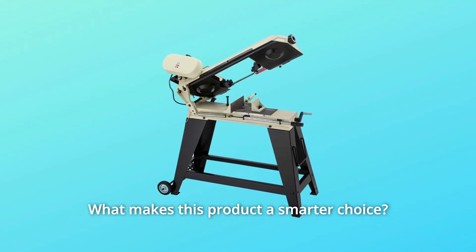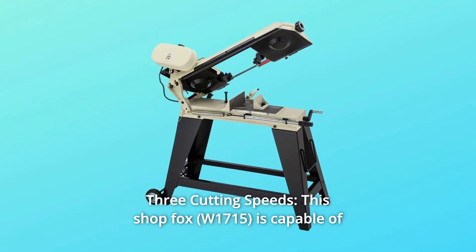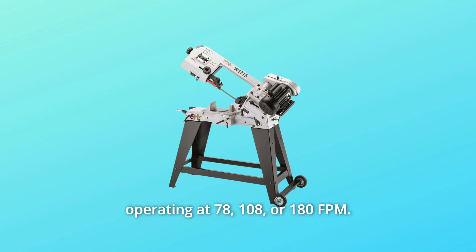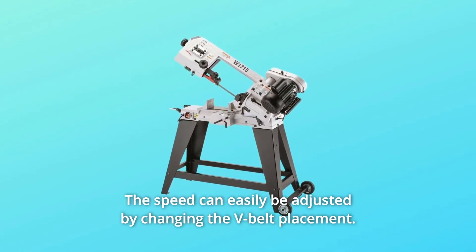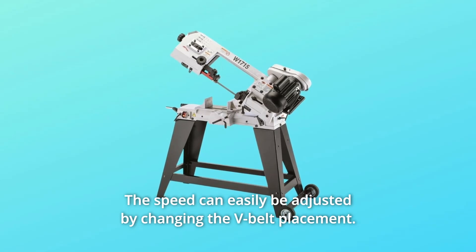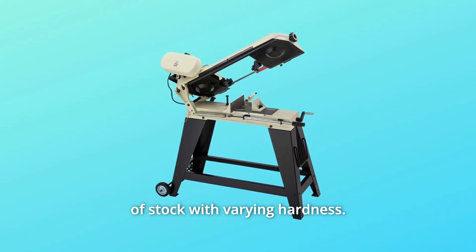What makes this product a smarter choice? Number 1: Three Cutting Speeds. This ShopFox is capable of operating at 78, 108, or 180 fpm. The speed can easily be adjusted by changing the V-Belt placement. The three cutting speeds allow this bandsaw to cut a variety of stock with varying hardness.